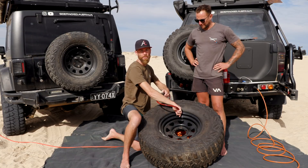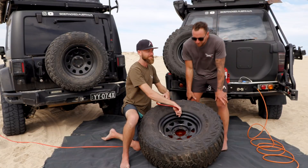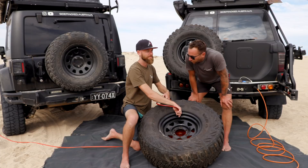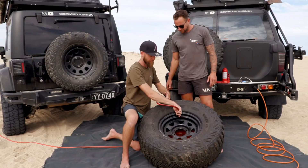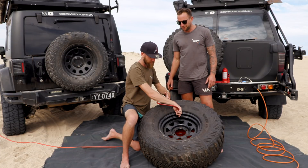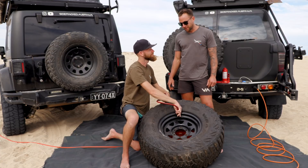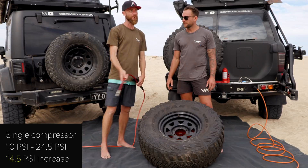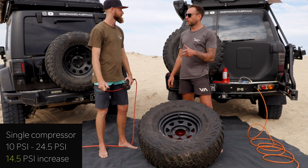Two minutes up. We'll stop inflating and check the pressure. We have 24.5 psi — that's 14.5 psi gained in two minutes on a 35 inch tyre. We should write that down.